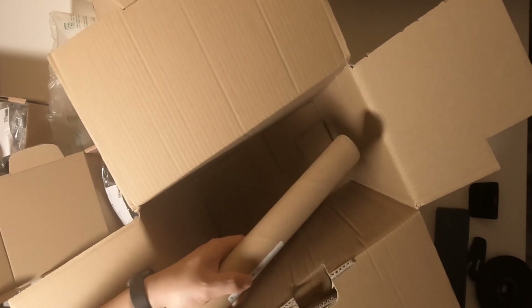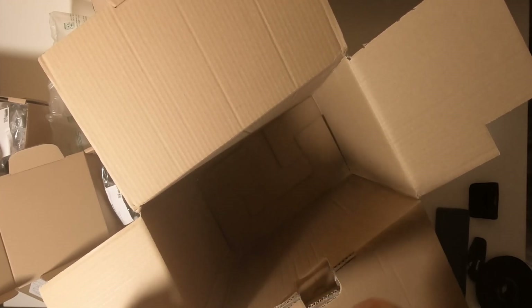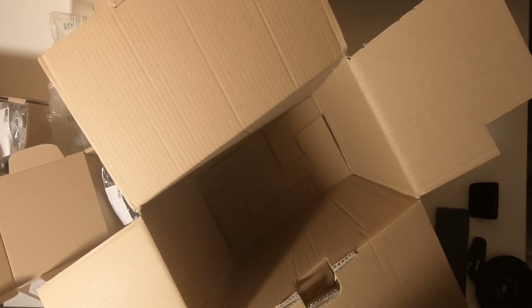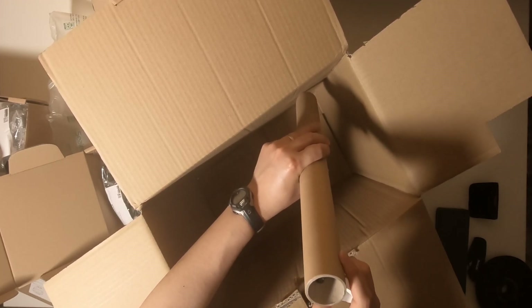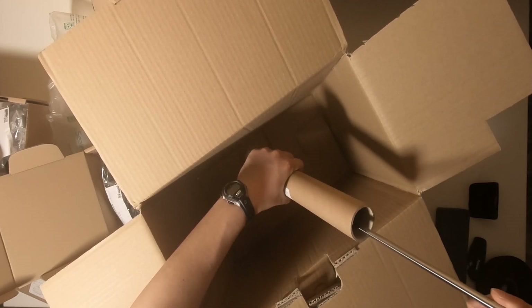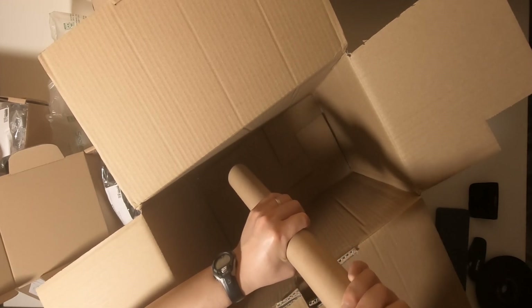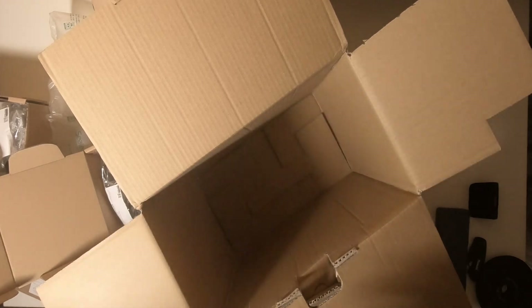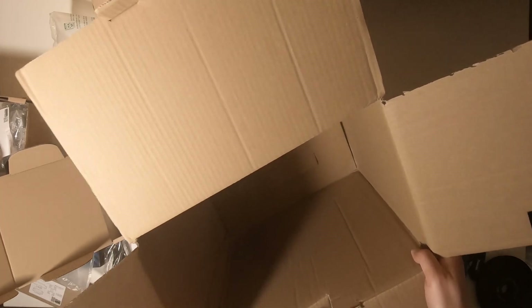Then there's another package. I'm not sure what it is. Oh, it has some metal rods. Yeah, that's the full package of the 3D printer. Let me just show all of them on the table for you to have a look. It's fairly well packed, to be honest.